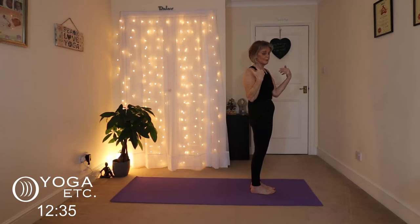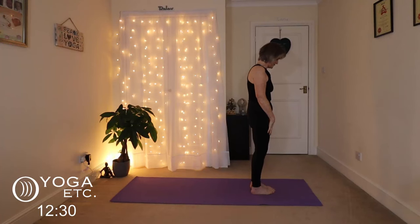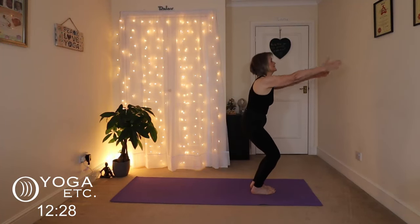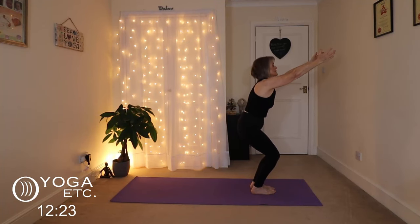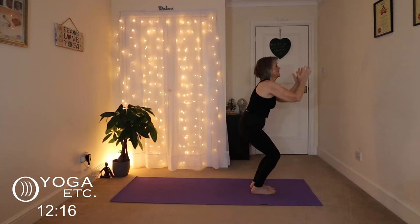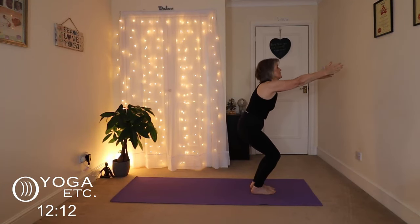We're going to go into a chair pose now. Slightly part the heels but keep the toes touching. Inhale the hands up, draw the tailbone down. You can have the knees touching. Take the buttocks down towards your heels — just aiming there. You can have your hands in prayer, have them straight out, rest them on your thighs, whatever works for you. Listen to your body. And then slowly straighten up.